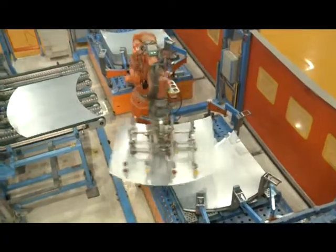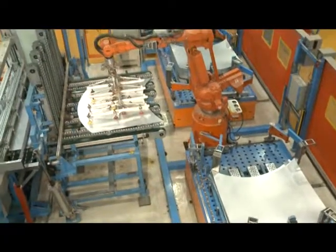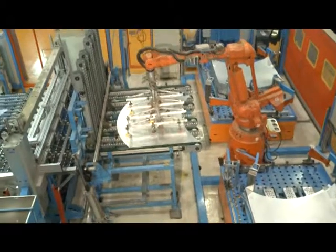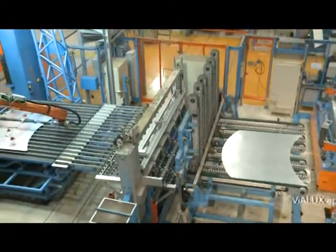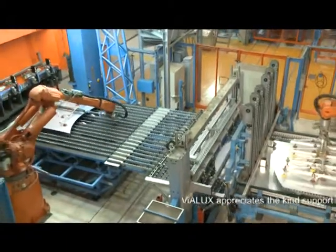Autogrid technology is accepted in the car industry worldwide. Start experiencing the new Autogrid CommSmart generation and make your deep drawing process more efficient and reliable.